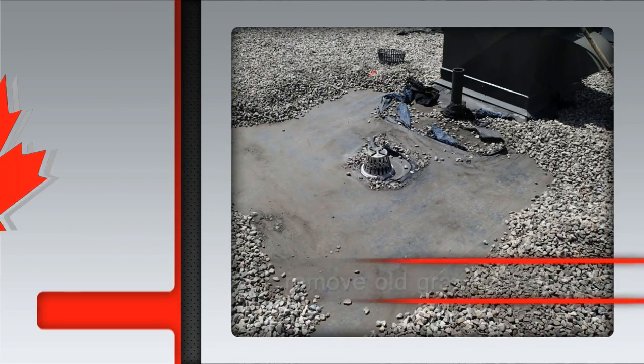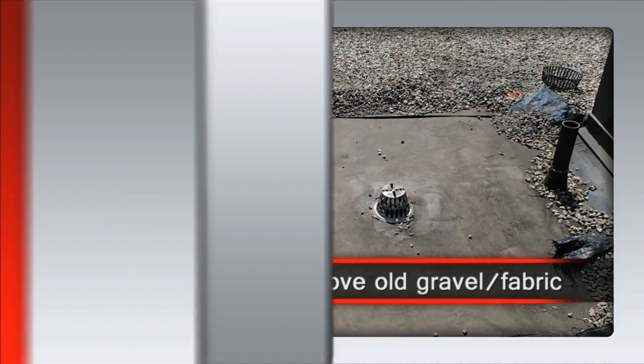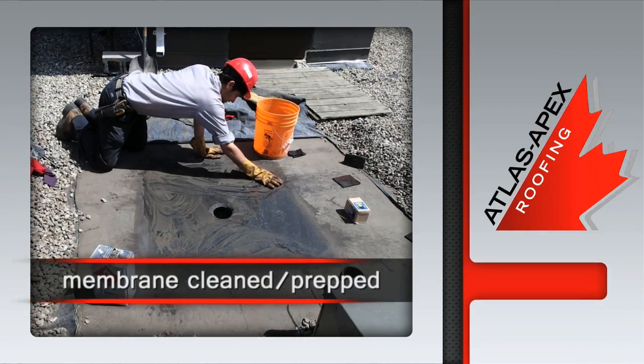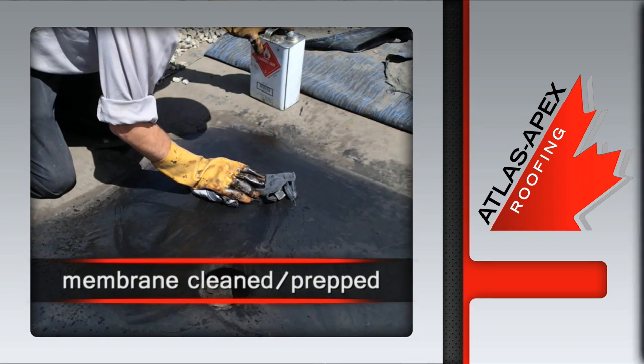The initial prep includes removing old gravel and filter fabric, creating a clean work area. The existing surrounding membrane is then cleaned, primed and prepped for the installation of the new solid copper drain insert.